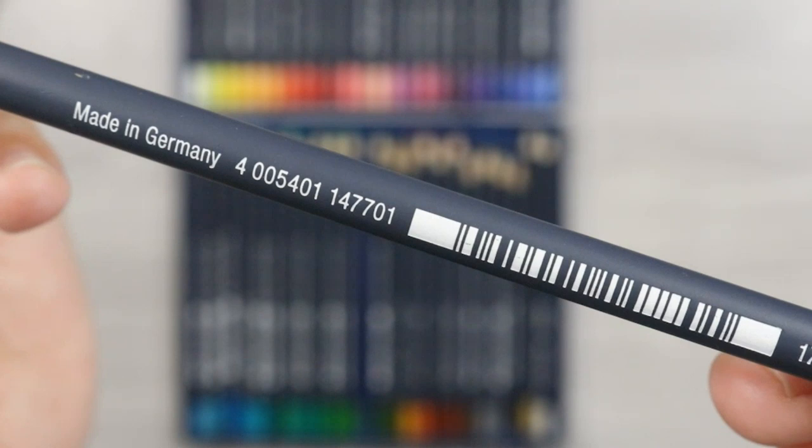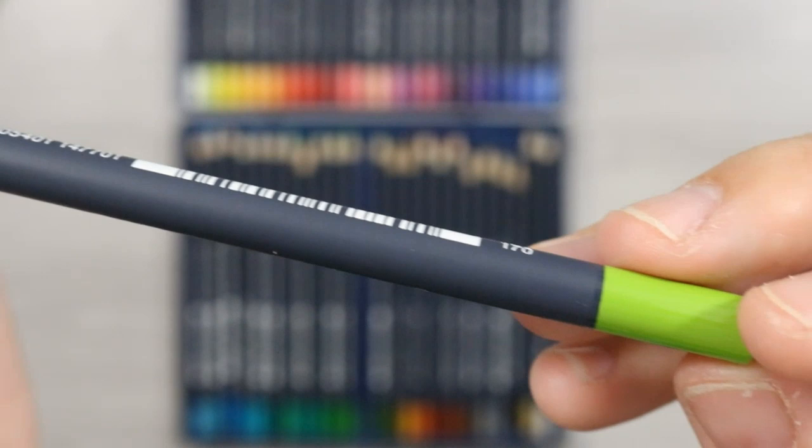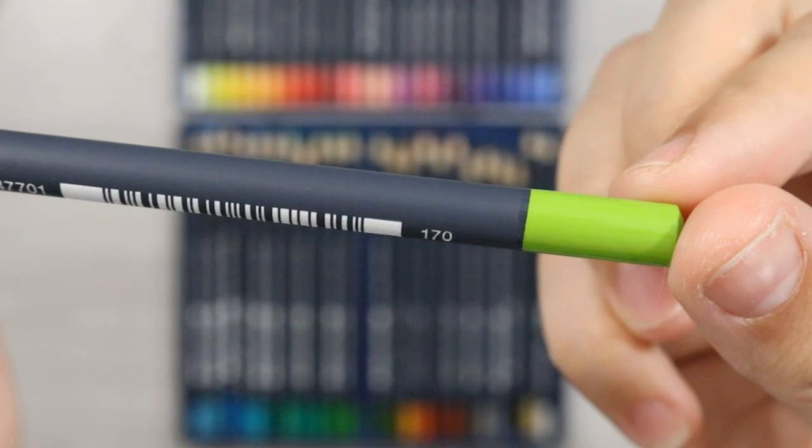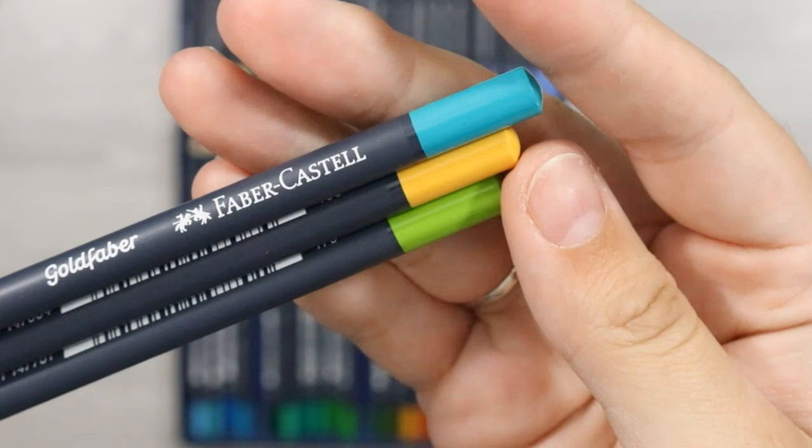It has the manufacturing company and also the pencil number. Notice how there's no colour name? We'll get onto that one later. The end of the pencil boasts a generous end cap of the pencil colour, which makes it really easy for identification when storing your colours. So if you just need to pick a yellow, that end cap is there as an easy indication.